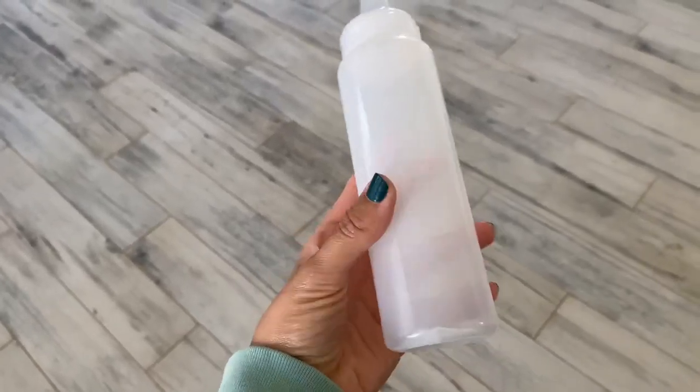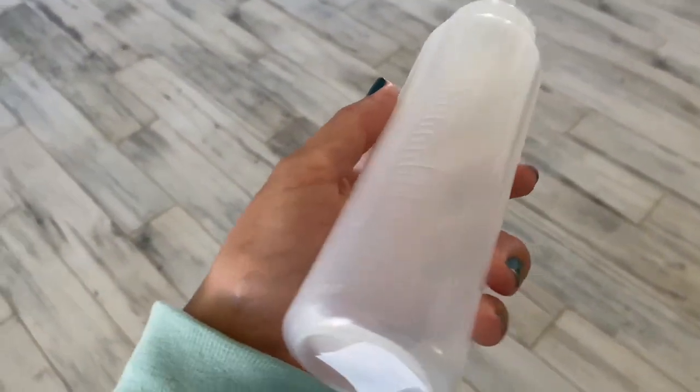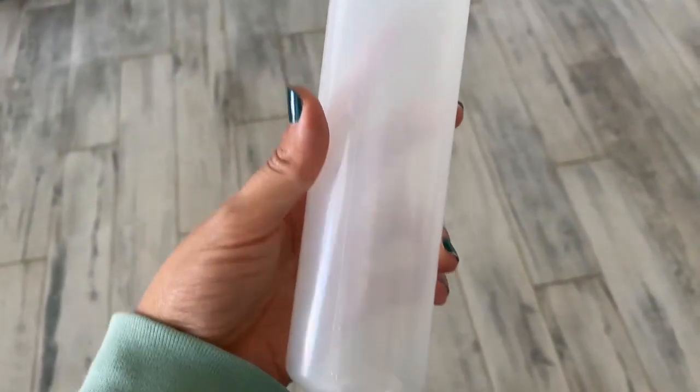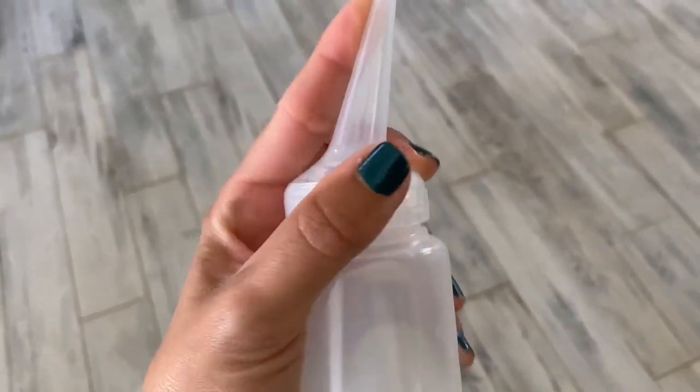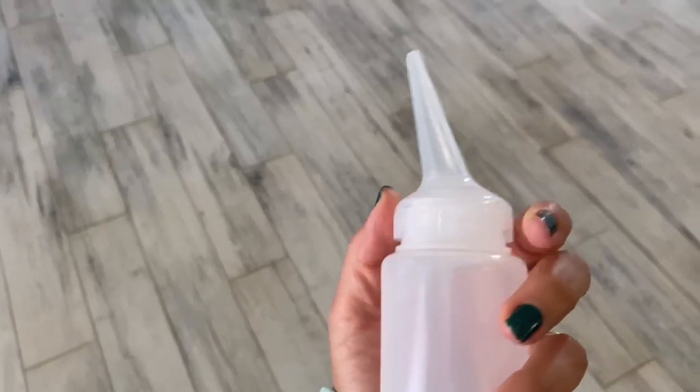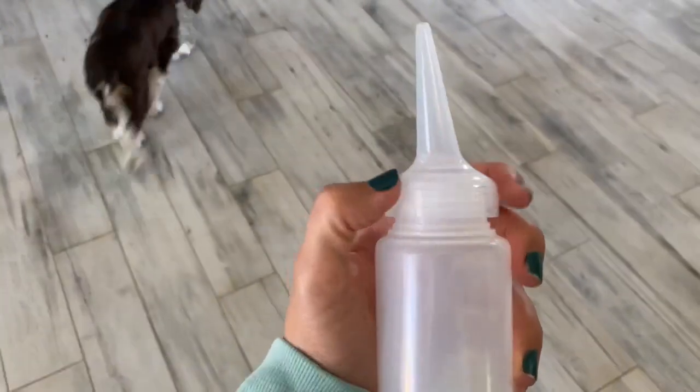This is the Soften Style Applicator Bottle with Angle Tip. It holds 8.5 ounces. The tip sends out a nice steady accurate stream and does not drip at all. The bottle itself is sturdy and it seems like it will last a long time, but it's also soft enough to squeeze the product out nicely.